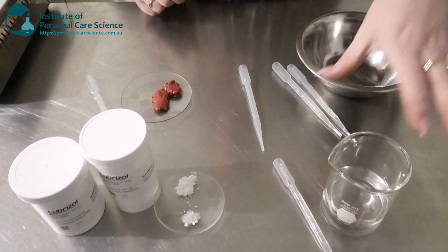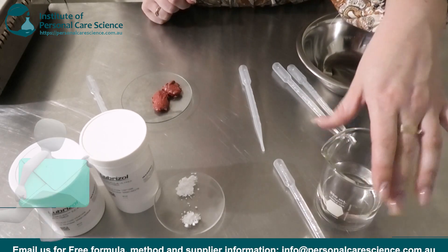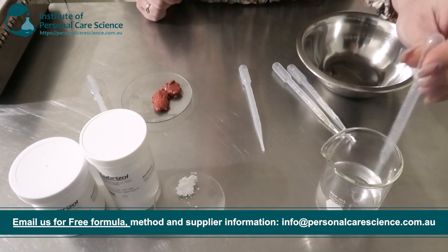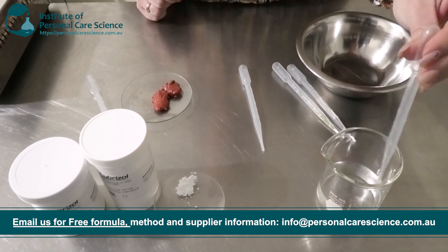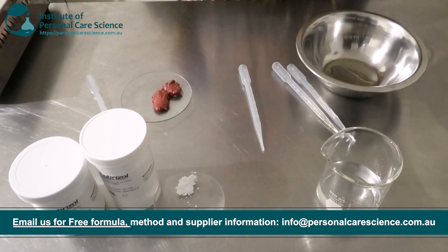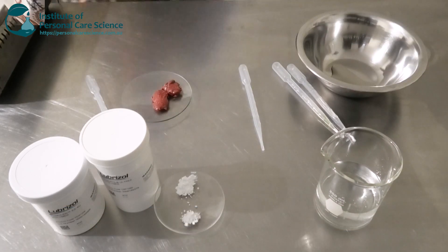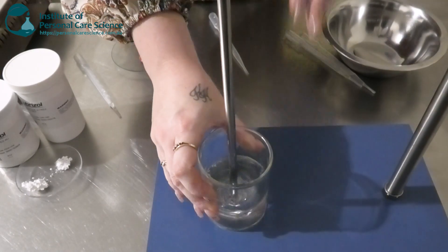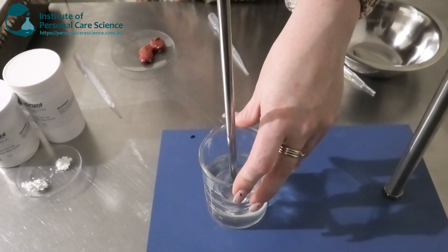Now let me show you how easy it is to put together. Firstly, to build my gel network, I have some water here. To this I'm going to be adding my humectant — I'm going to be going in with some propanediol. This is a nice non-tacky, non-sticky humectant, and using my propeller mixer I'm just going to start stirring that to make it really nice and homogenous.